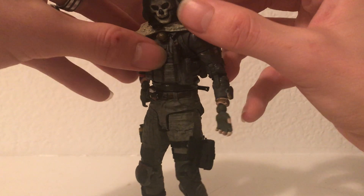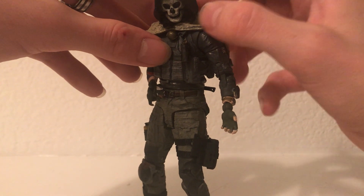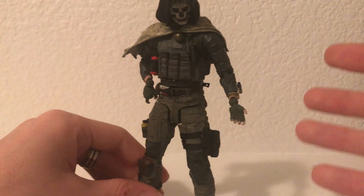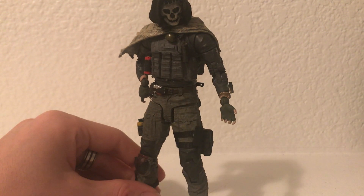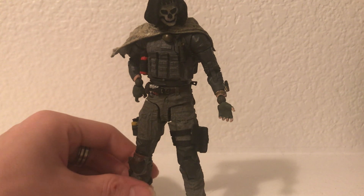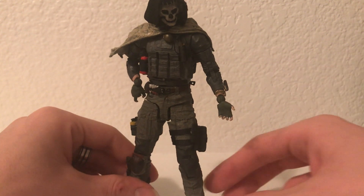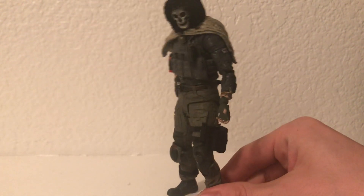He still has his little earpiece if you can see that on the inside. He's my own version of Ghost and I'm really super impressed with how he came out. Soap is my favorite Call of Duty character — I meant to put most of my love toward him — but Ghost ended up turning out really, really cool. I'm excited to possibly make more iterations of him, or just continue to change him as I go.